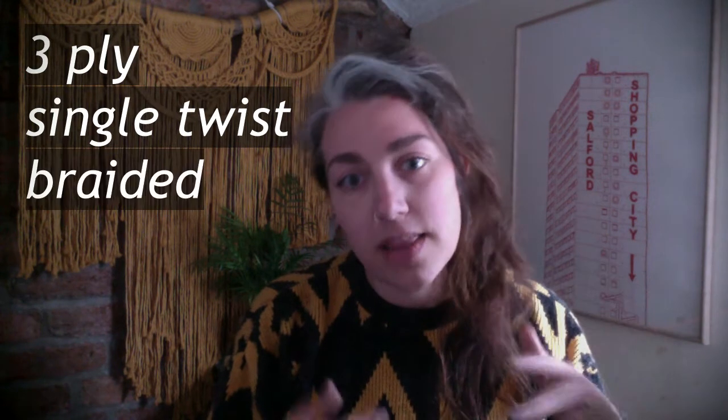The three cotton cords I'm going to be focusing on, which are pretty much your staples in macrame, are three ply, single twist, and braided. There are super thin cords like hemp, twine, or waxed, but they lend themselves to the macrame string category — more like your jewelry and things like that. Also, you don't want to confuse cotton cord with cotton yarn.